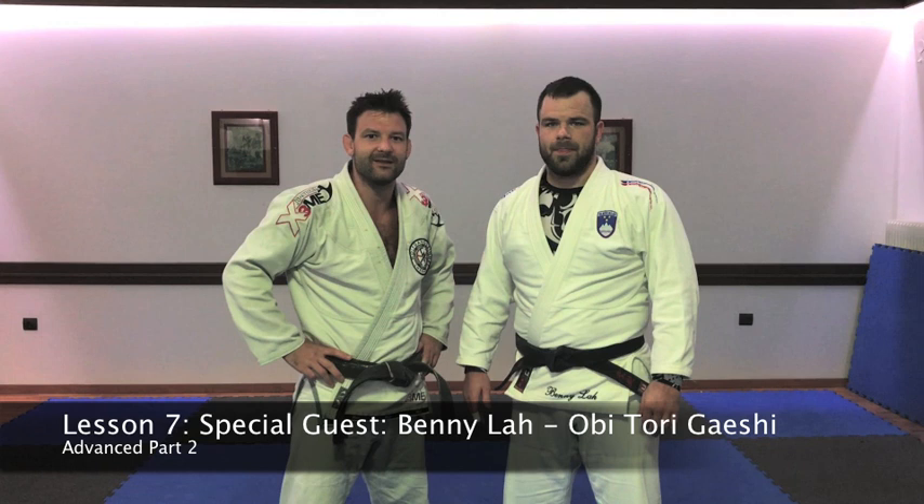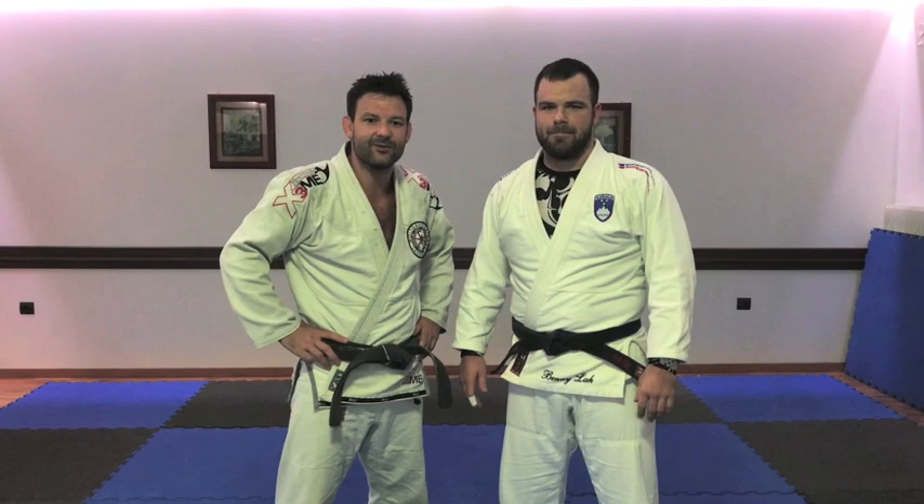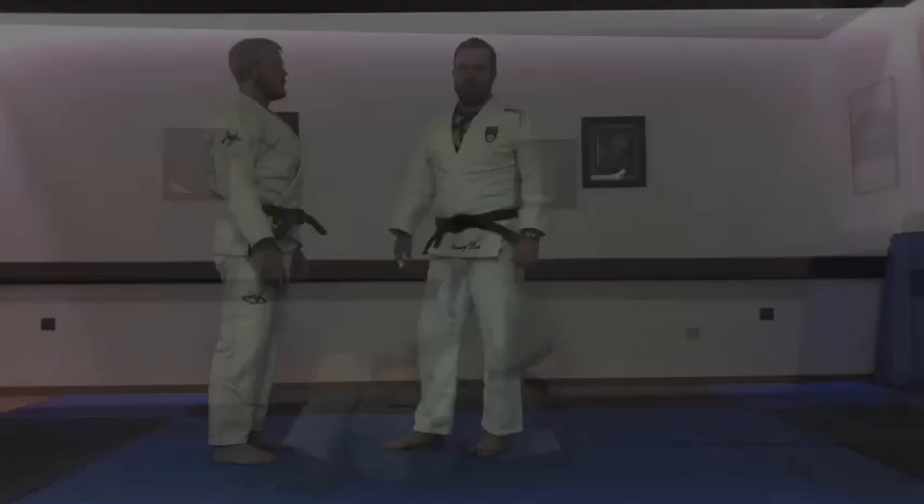Hello guys from the Titan summer camp in Greece 2018. Currently I haven't had much time to make new videos, but luckily here I'm with Benila from Slovenia, the world champion and multiple European champion, and he decided to do a technique for my channel.